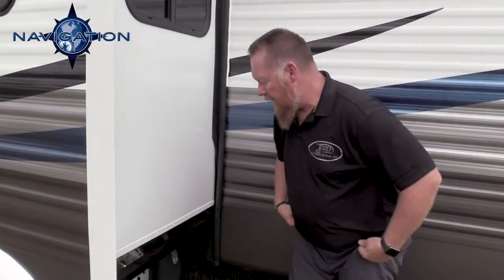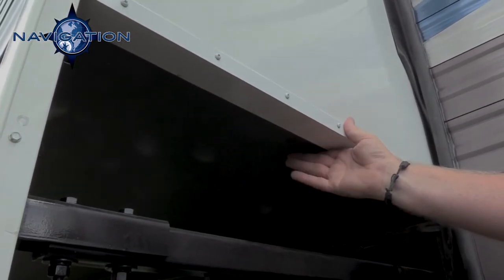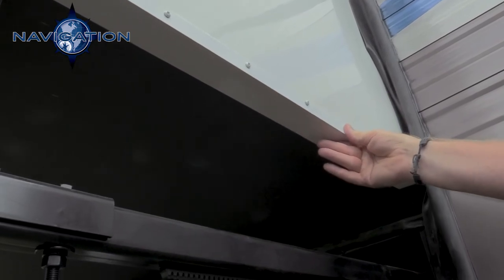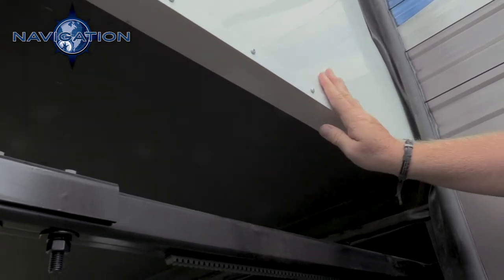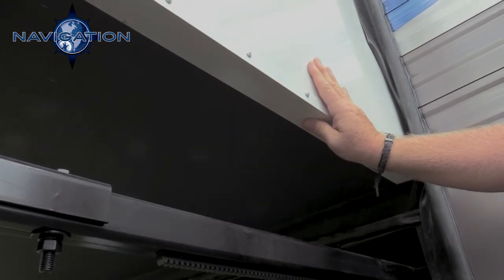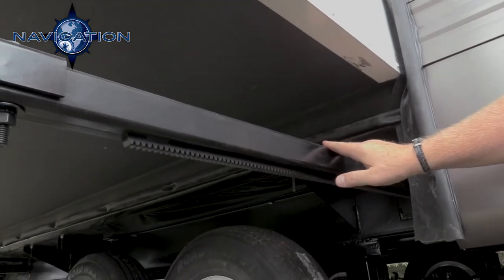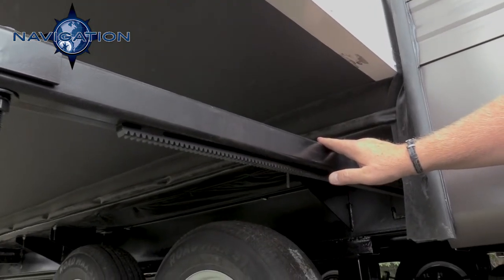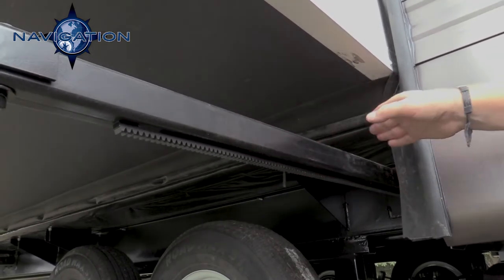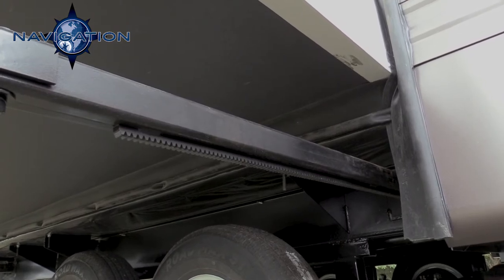Our slide room floor is a one-inch thick floor that is undercoated on the outside. We have angle iron that covers up all your raw wood edges on your slide floor, which promotes longevity from water penetration. Here we have our electric rack and pinion slide — it comes in and out on these tracks. It is a through-floor slide system, so it actually counter-balances itself with the weight of the floor.